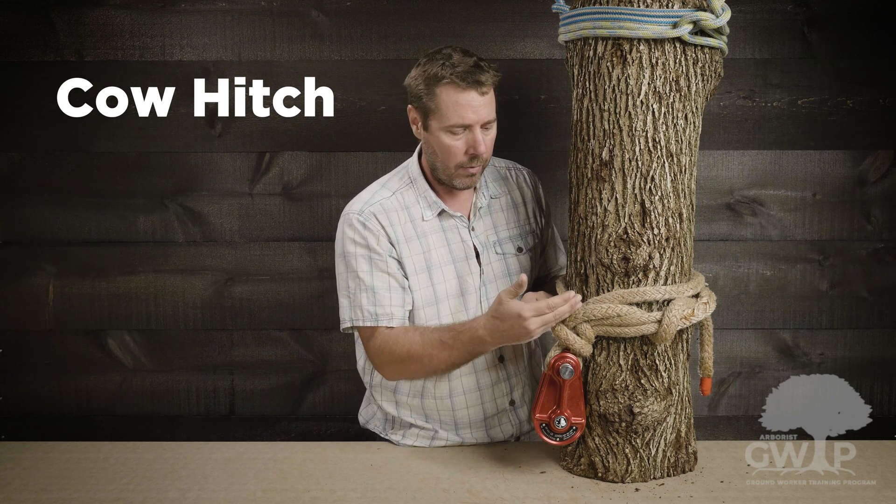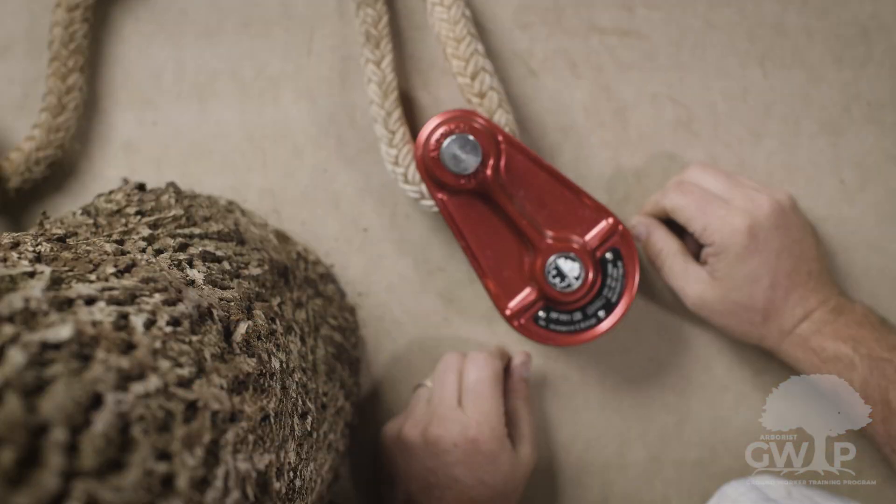And there we have the cow hitch. An identifying feature to know you've tied it right is that the tail goes opposite that original bite. Now let's look at the cow hitch from a different angle.